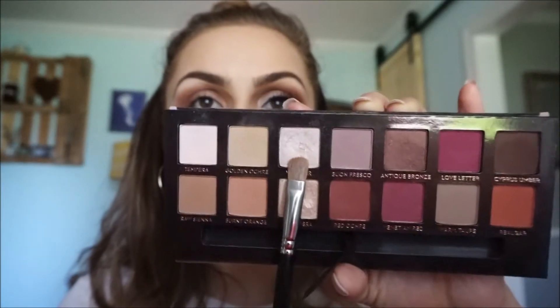Now I'm going to use my MAC flat brush and take this color right here and pack it on the lid. I like to go close to the lash line because it's super pigmented and shimmery, and I don't want it to get mixed in with my transition colors and my blending. So I like to pack it low and then work my way up.